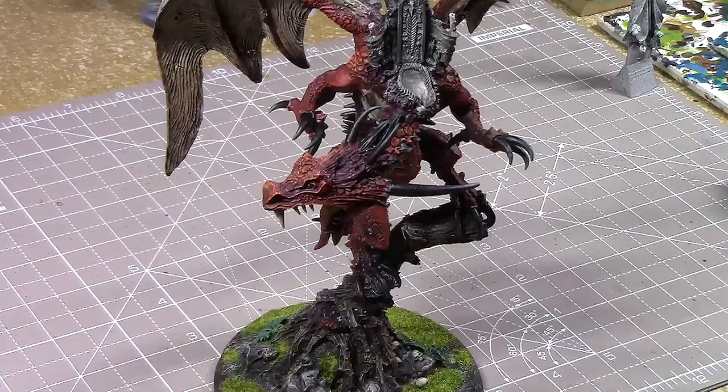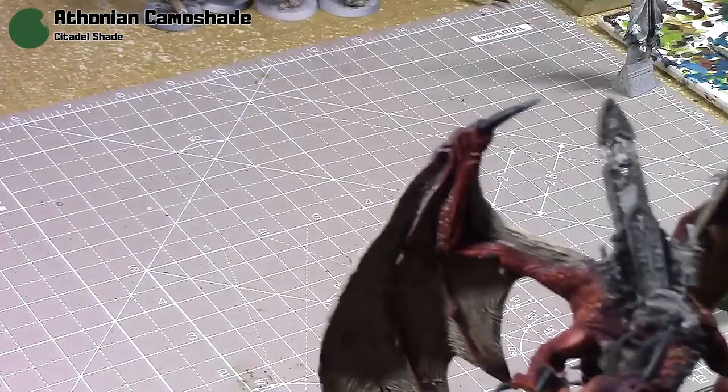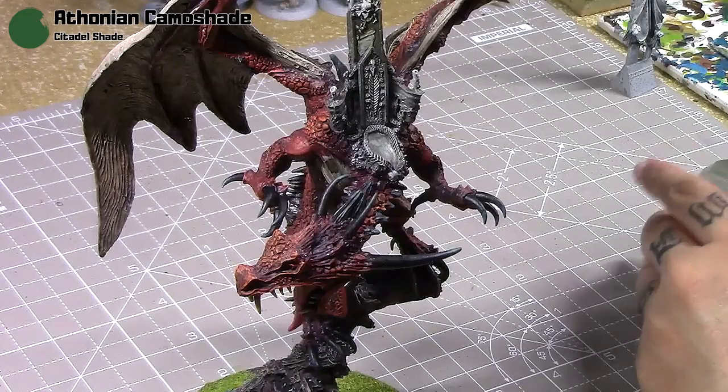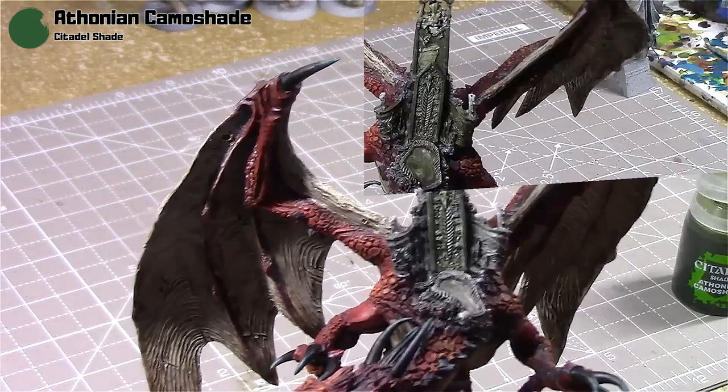Next I take some Athenian Camo shade, as I want a slight greenish tint to the stone in the throne. It'll contrast nicely with the Carmine Dragon, and as I've covered throughout this whole video series, green is a good complementary colour to red. Once it dries it really gives a nice effect — I really like this.